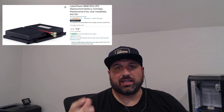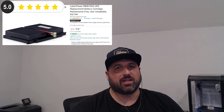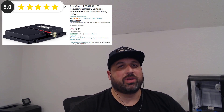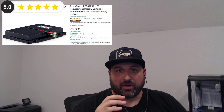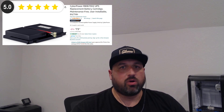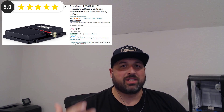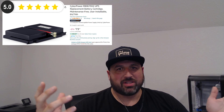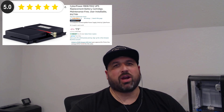I would give it an absolute five stars. Totally worth the money — it saved me a ton of money. If you're interested in the UPS or the replacement battery, check the description below the video. I have affiliate links for all of the products I use. Five stars, awesome, totally recommend it.